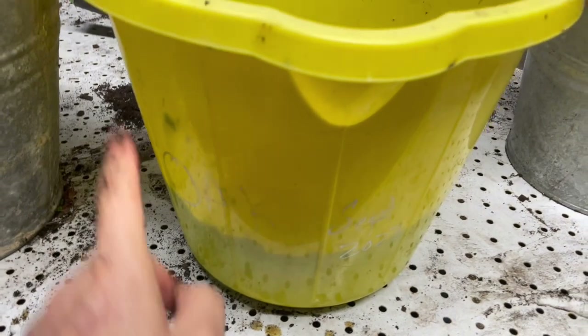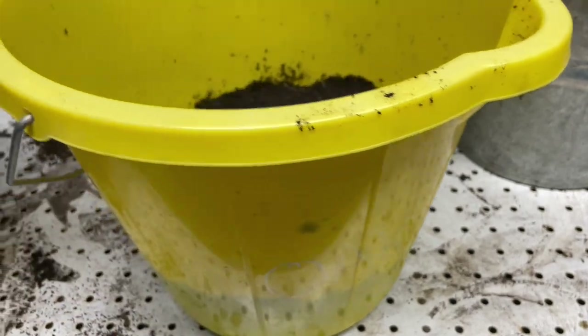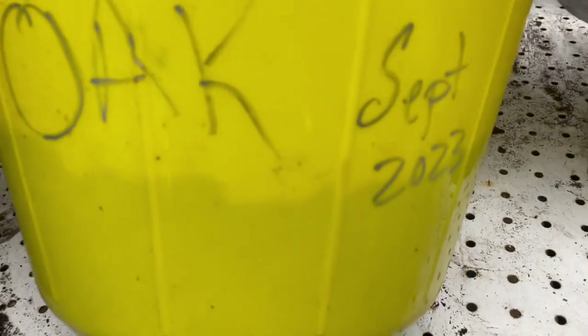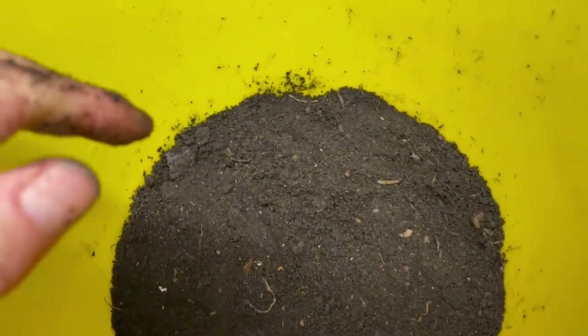Again, if a mouse jumps up it can't get into the pot — one hopes. I've written on the side of the bucket that these are oaks, September 2023. And this bucket, I think it was like two euros or something.